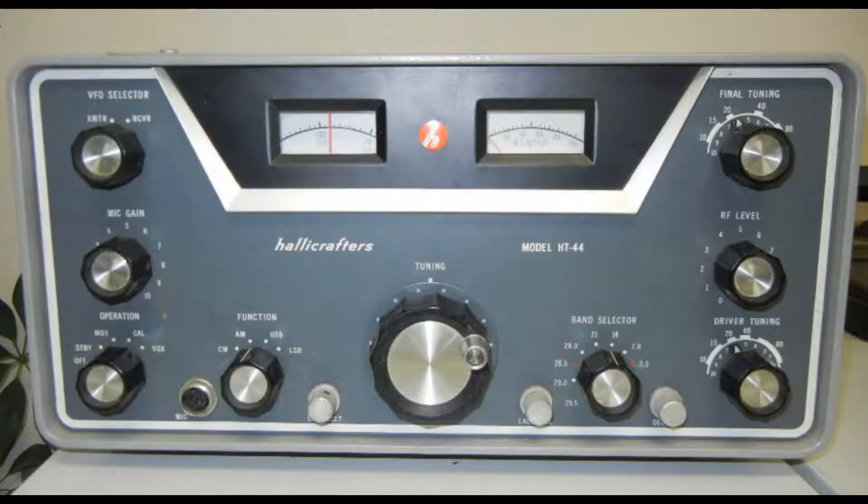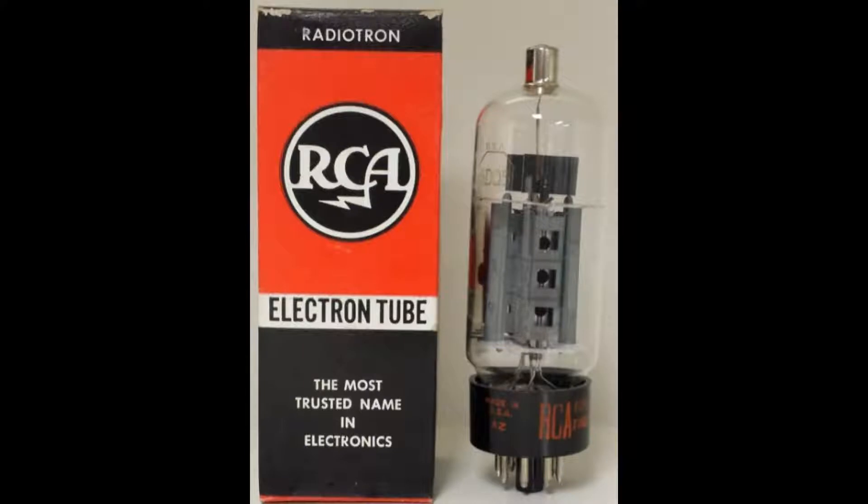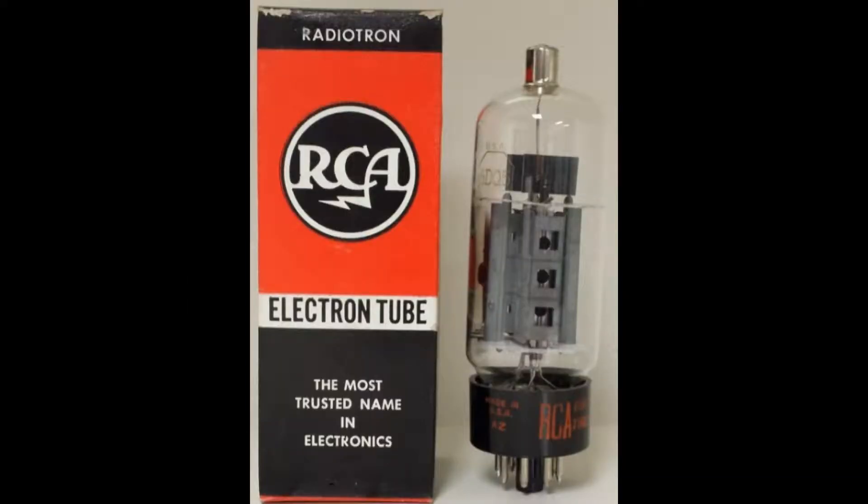Let's have a look at the television sweep tubes used as RF power amplifiers in the Helicrafters HT44 transmitter and the SR150 transceiver. These are the 6DQ5 and the weaker brother, the 6DQ6 and the equivalent 12DQ6 tubes. The ratings for a 6DQ5 are 990 volts plate voltage and 1.1 amperes of peak cathode current.